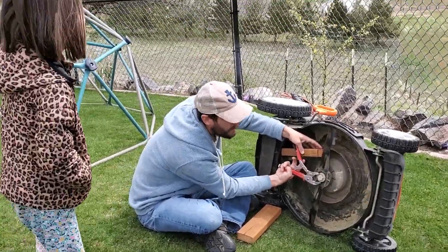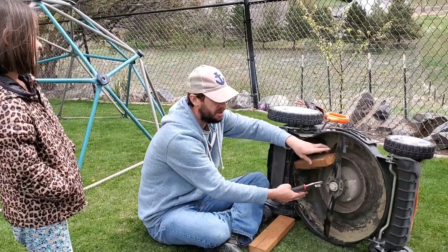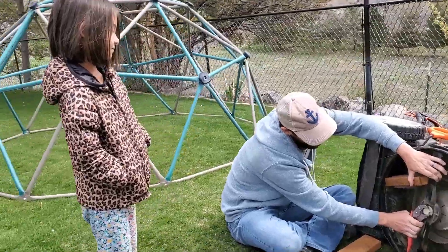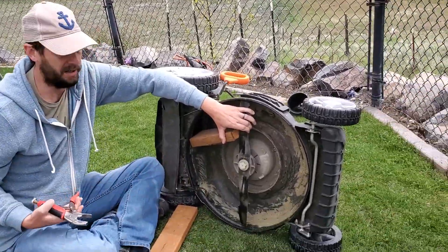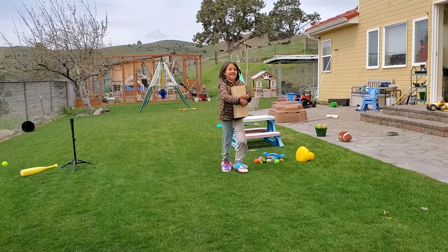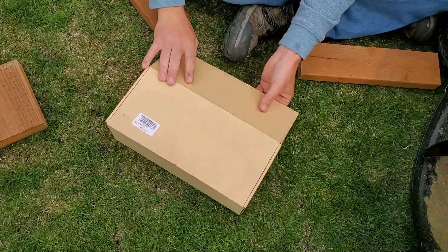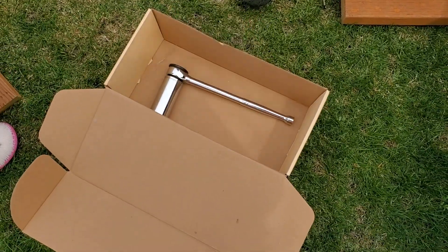That doesn't really look that easy. Well, it's not that big of a deal — I got to get some wood in here to kind of block it so that the thing doesn't turn, and then I got to get this set to the right setting so that I can actually spin this. It looks like you're gonna strip it. Well, I might. Don't worry, Dad — I'm gonna go get the right tools. It's the right tools. Oh, okay — it's the exact tools that I need to easily take my blade off.